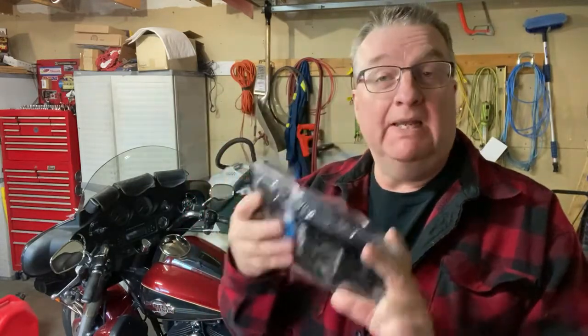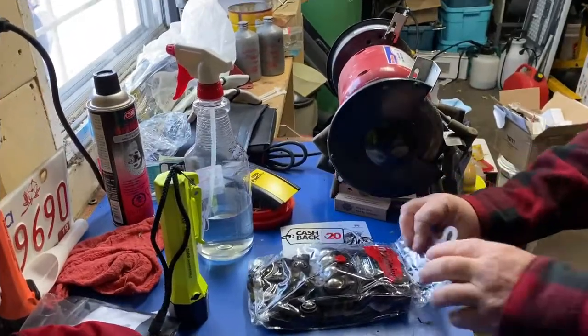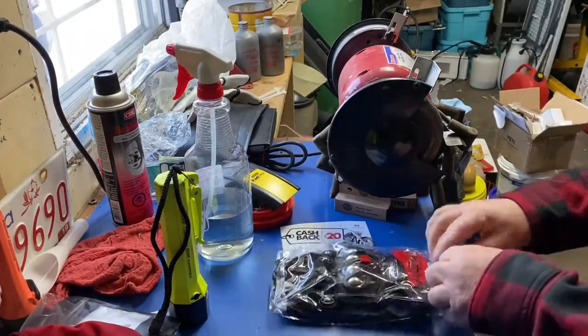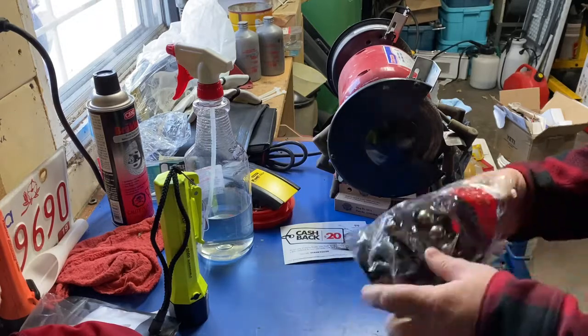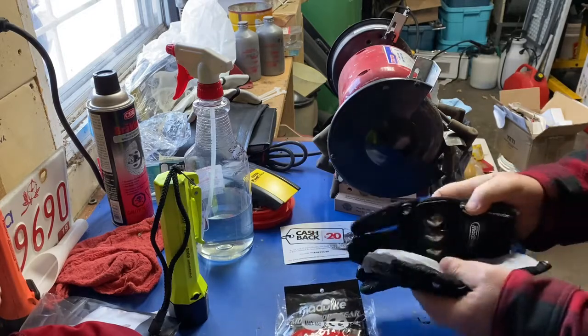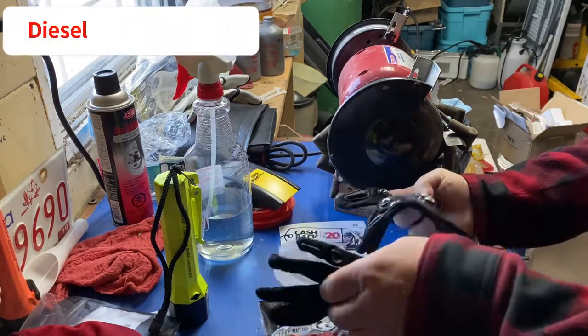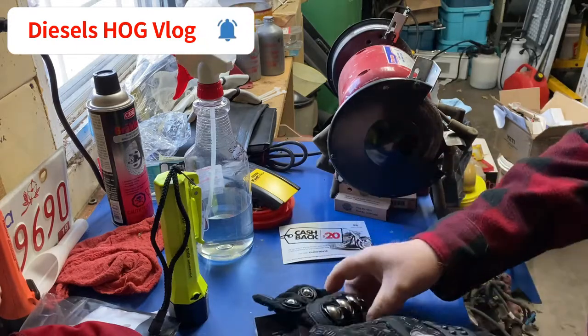I got them in the mail yesterday, opened up the box, but I haven't opened these yet — I thought I'd do it for you guys and me. No idea how accurate their sizing is or if it's going to fit. Let's check them out. I think they just pop open — there we go. Got the gloves, a little bit of napkin in between. Let's try these on.